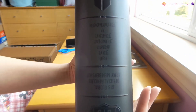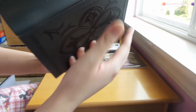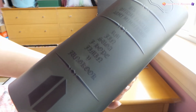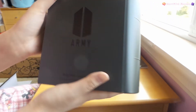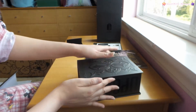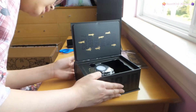Look at that - there are names on there. Wow. At a certain angle you can see the members' names. Their names are there - beautiful. And there's 'ARMY' in the back. Let's open it. I'm scared - how do you open this? Oh my gosh. You're kidding me. That's amazing.